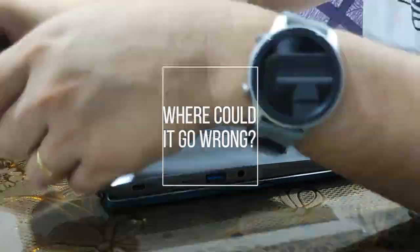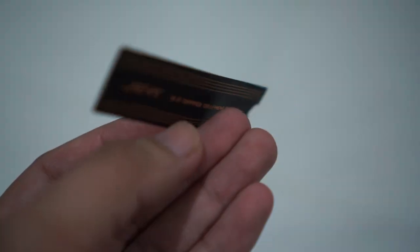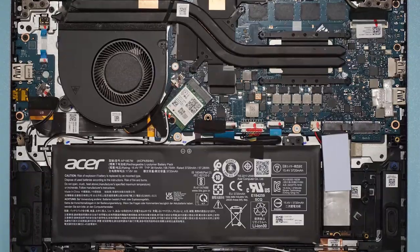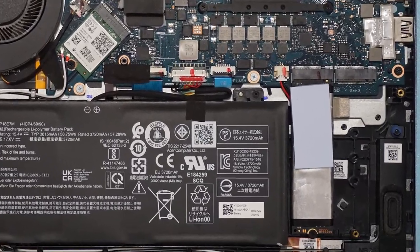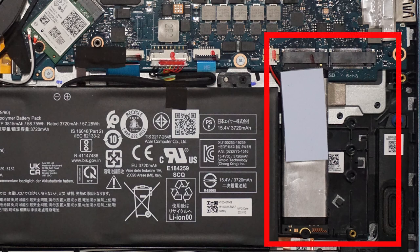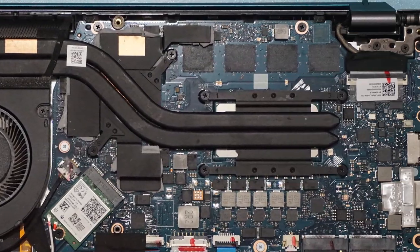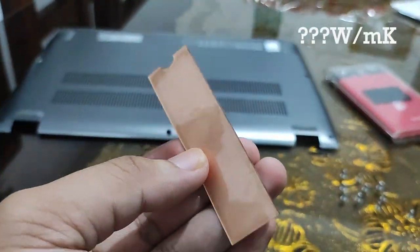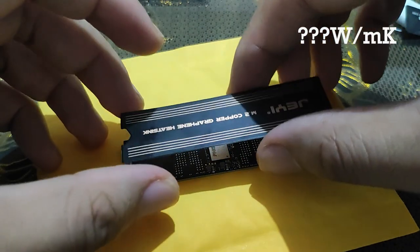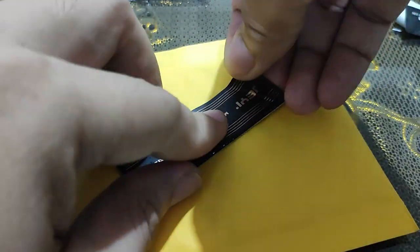So where did it go wrong? After analyzing the graphene sheet, I have concluded two possible reasons why it did not work well. First, there is no airflow inside the laptop. The heat was only transferred to the air inside the laptop, and when the air inside already got hot, the heatsink could not transfer much heat anymore. Second, we do not know the thermal conductivity of the adhesive on the graphene sheet. Normal adhesive does not have high thermal conductivity, which could be the reason why the heat was not transferred quickly.